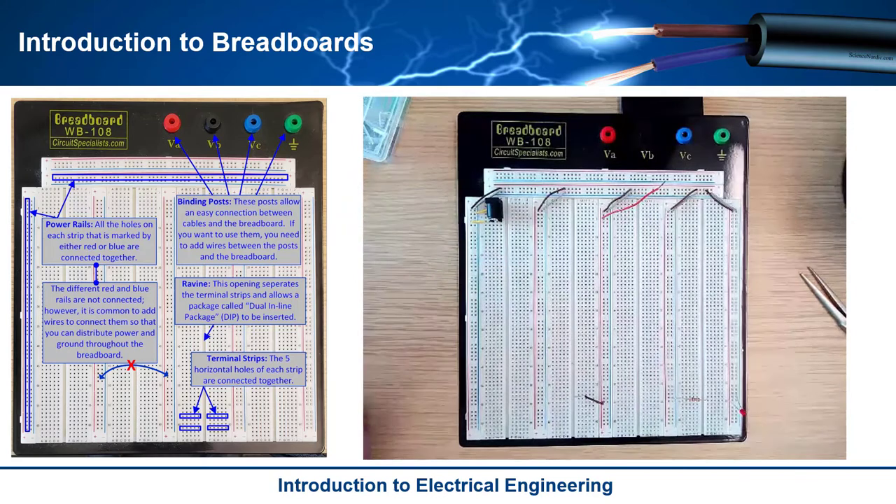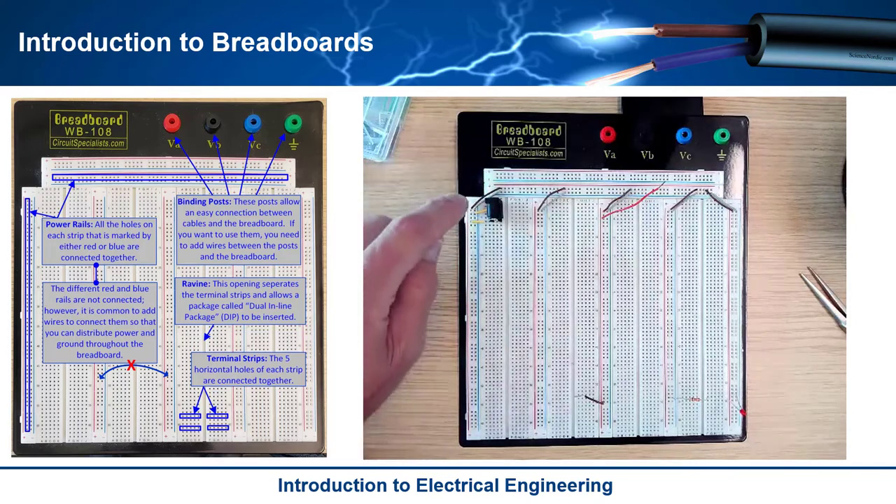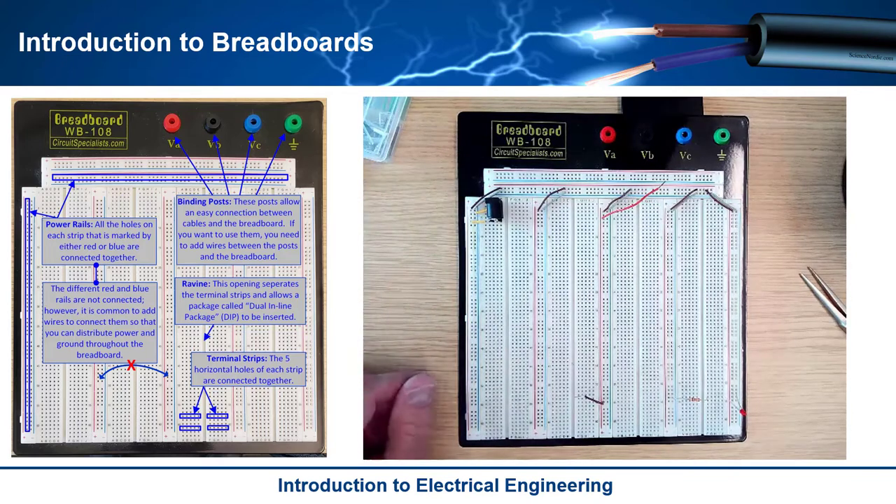Same thing with blue — usually we use blue for what we call ground. If you have a nine volt battery, you've got a plus and a minus. Usually you put the plus on the red (it's labeled plus) and then the minus on the blue (it's labeled minus).